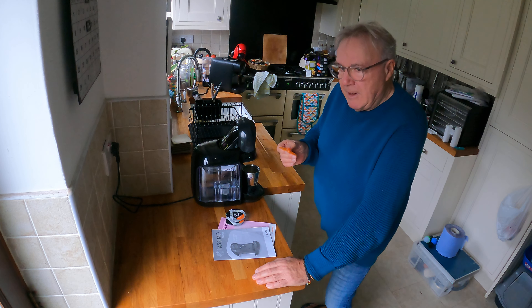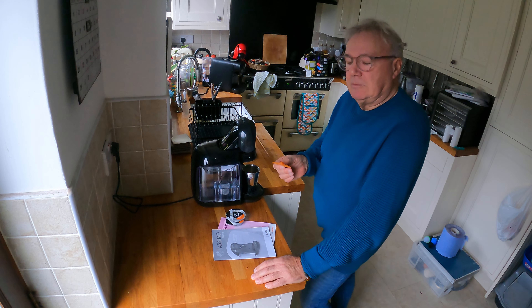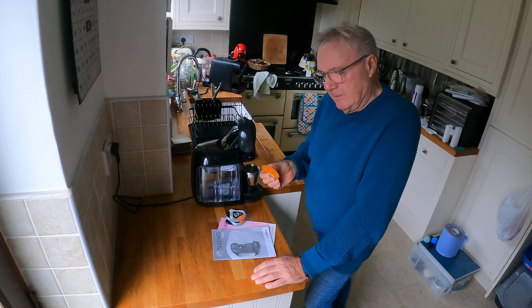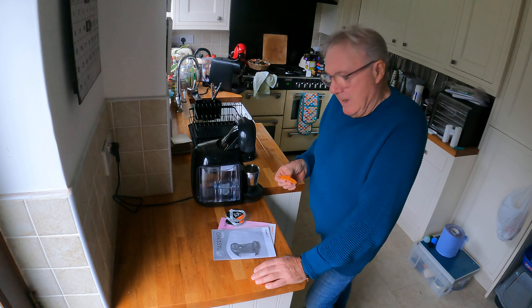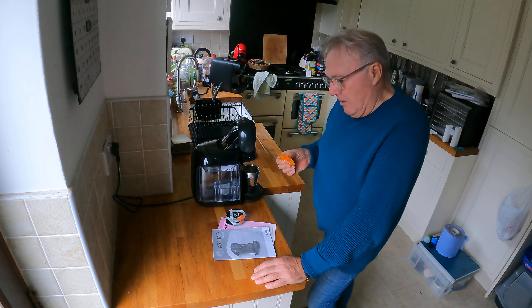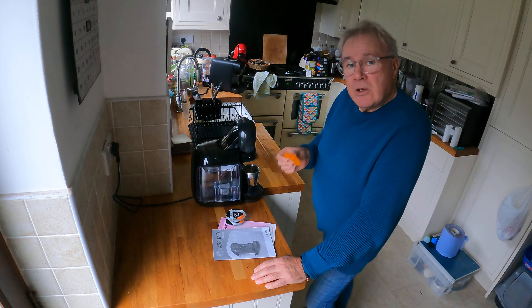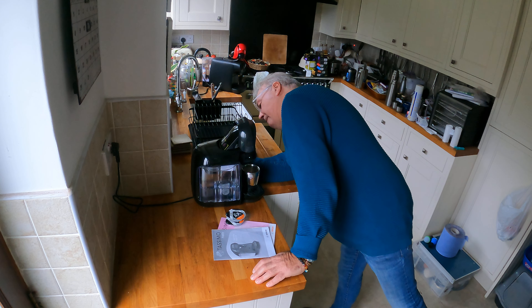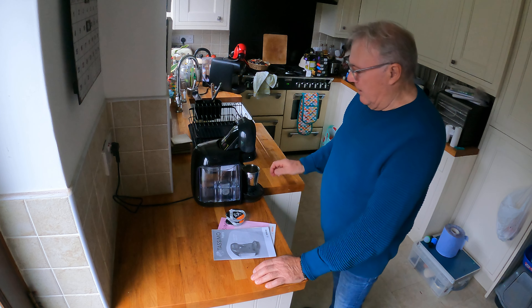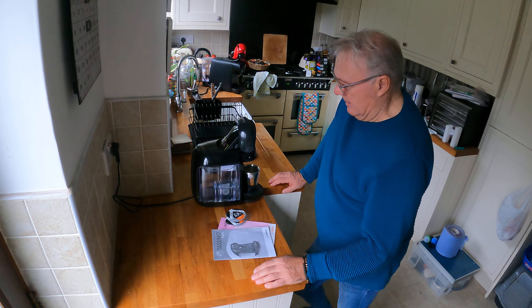So you saw that steam, you saw all of that. Listen to this. This machine prepares coffee at a far greater pressure than the others. You can hear it still venting off now. They make espresso - pressure is everything.